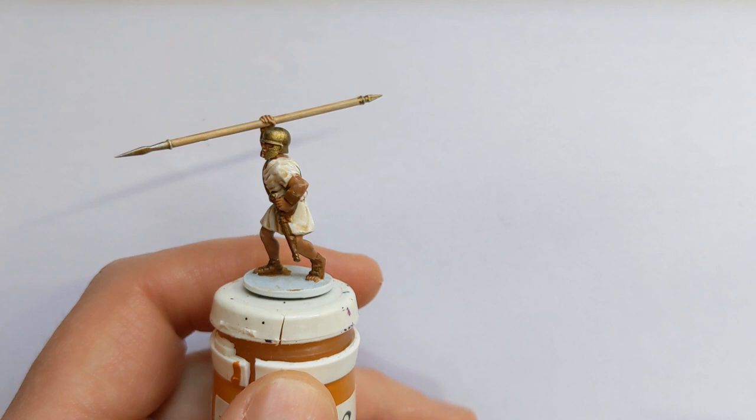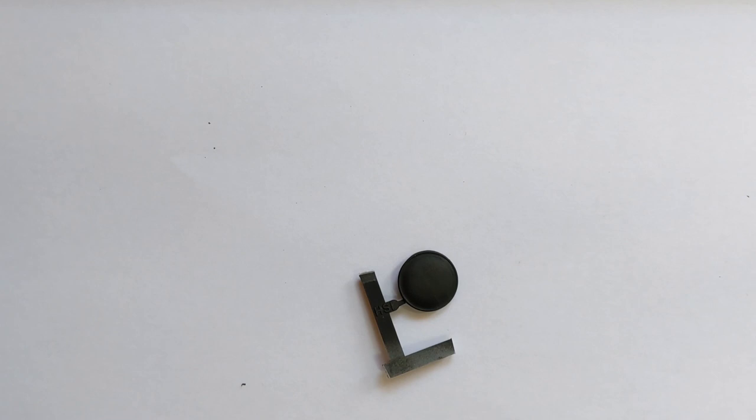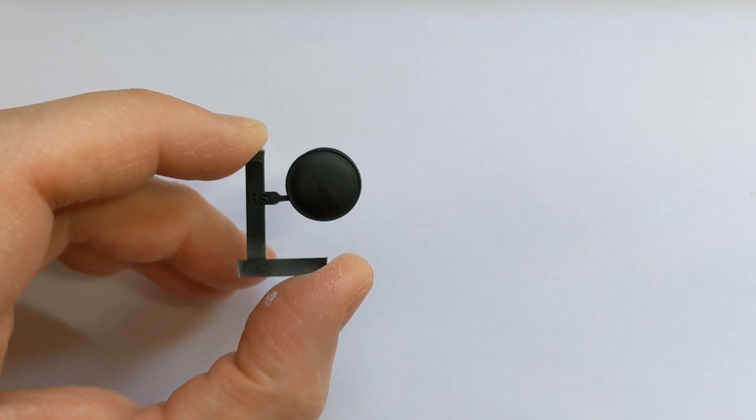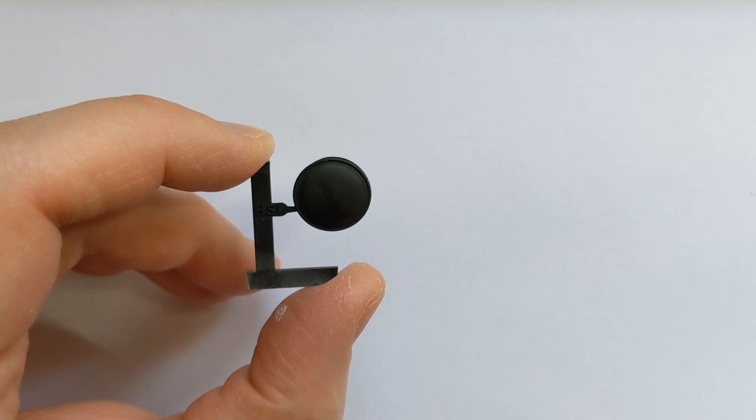I'm going to get him stuck to the base while we paint the hoplon - the shield that gives the hoplite their name. I gave the shield a spray with black because it's going to be a better base coat for the bronze that I'm going to use.